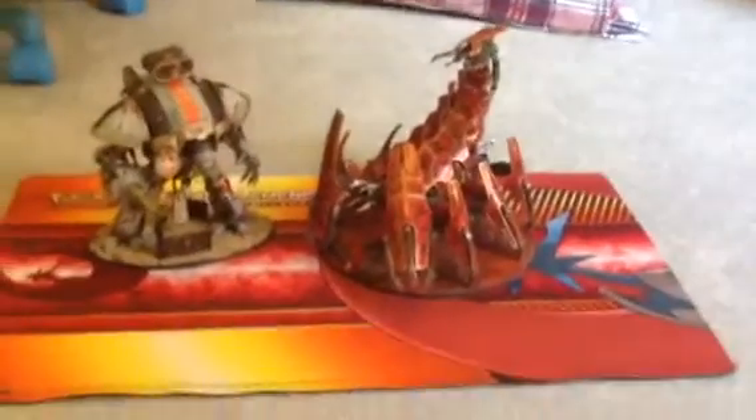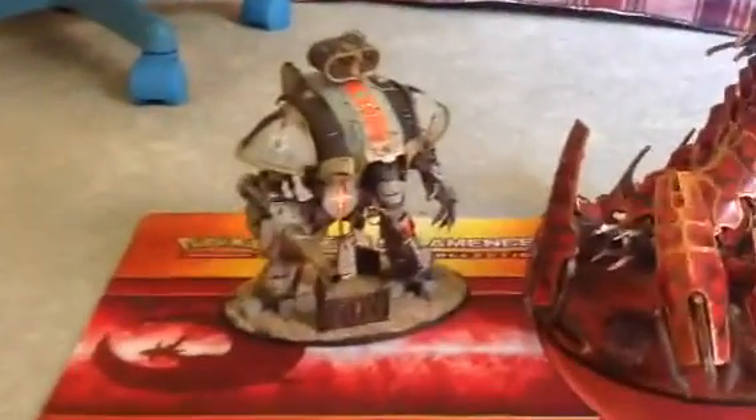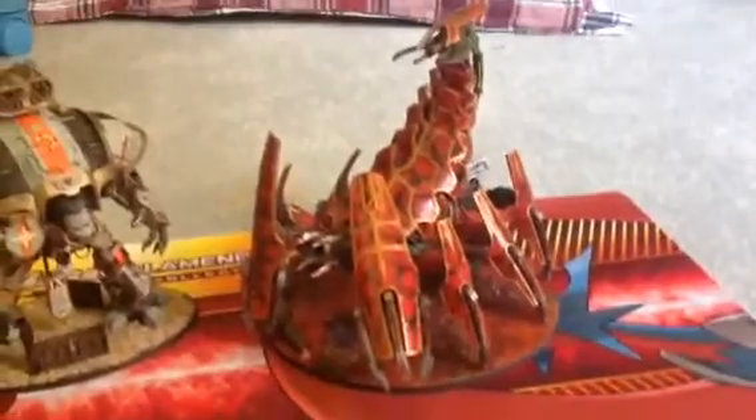Hey guys, Sergeant Pug here. Today I'm going to be showing you my two centerpieces of my Warhammer army. On the left we have the Chaos Imperial Knight, and on the right we have the Great Brass Scorpion.